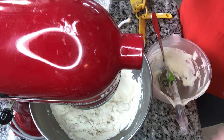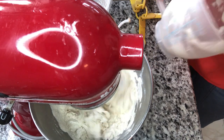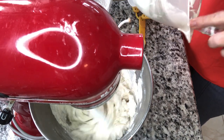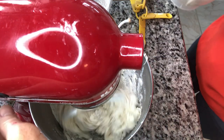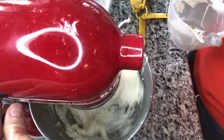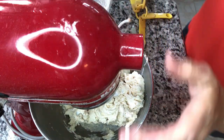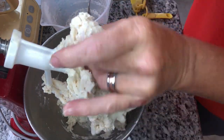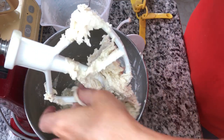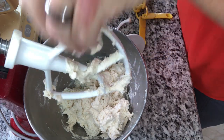My sourdough starter was cold, which means that my time for rising is going to be longer. If your sourdough is room temperature, you will not have to wait as long. So there we have our dough — mine feels cold even though I put that warm water in.